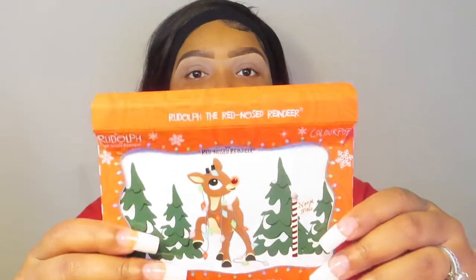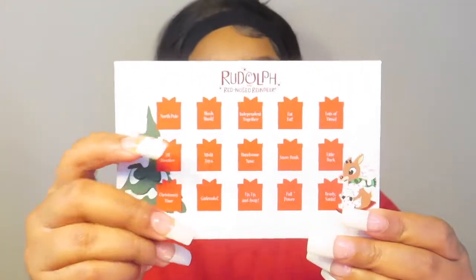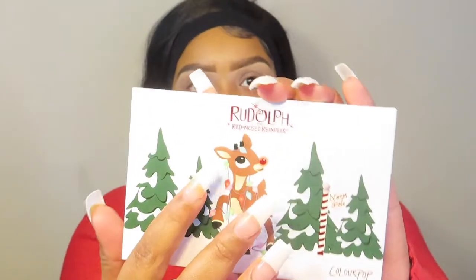I'm actually only going to do the eyes on camera for this collection. I just thought it was super cute. I did not mean to rip the box — the box is so adorable, I just accidentally ripped it. It has shade names on the back of the box and on the back of the eyeshadow palette. It's really adorable, with a photo of Rudolph.